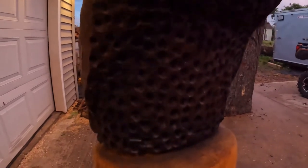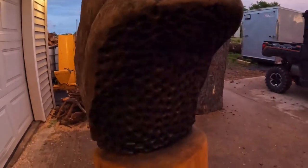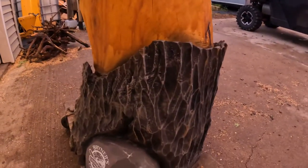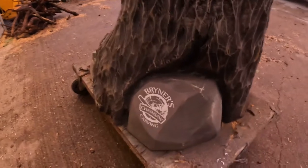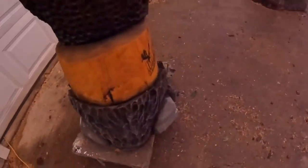I used saber tooth burrs for the dimple pattern, an etter gouge, and a hairy cane for the bark pattern. Got my logo on the back rock and out front.